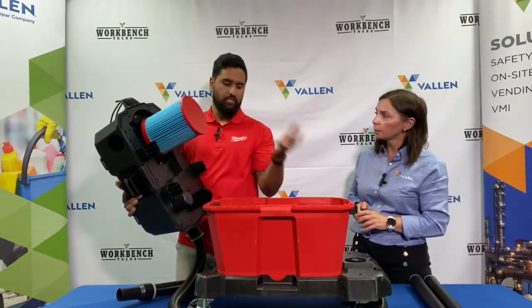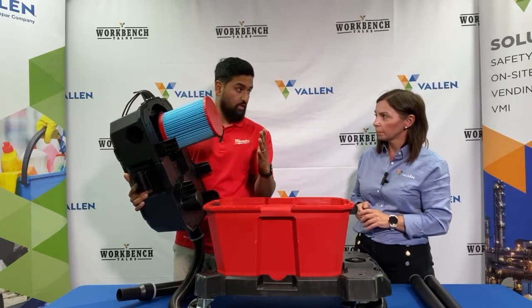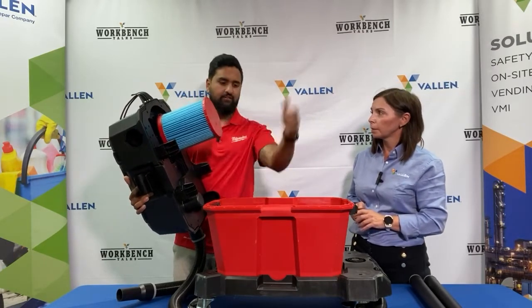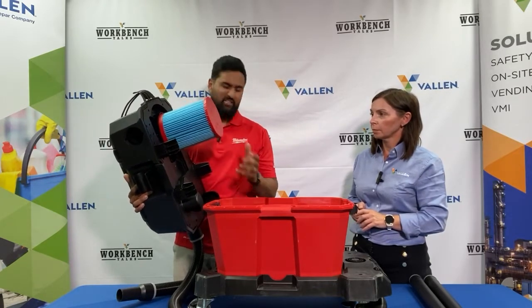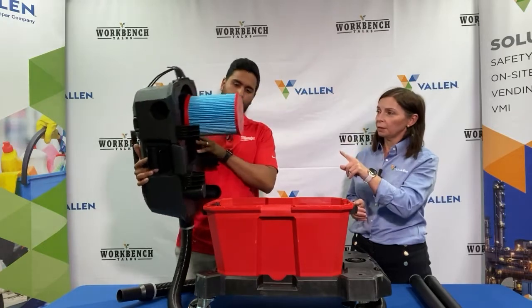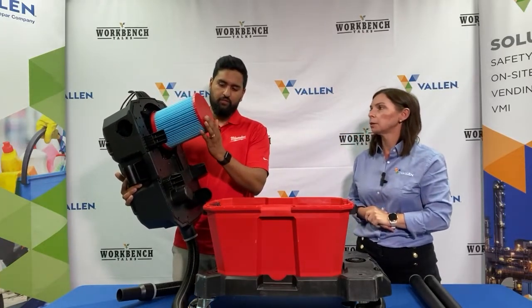This filter just spins off, versus some of our competition where you have to push it to take it off. We've noticed a lot of dust gets blown around when you do that, whereas when you spin it off it limits that mess a little bit.